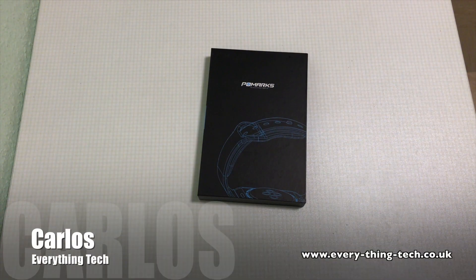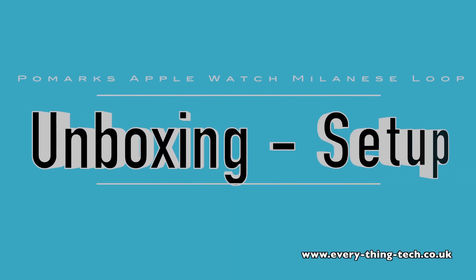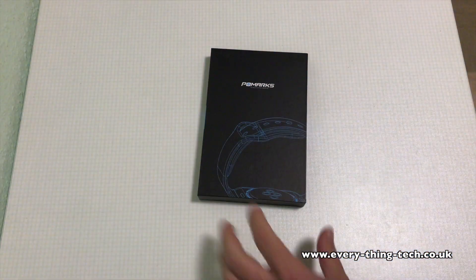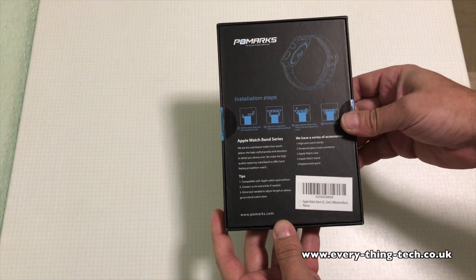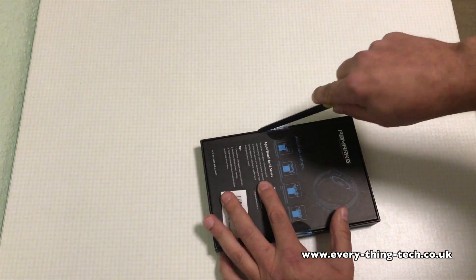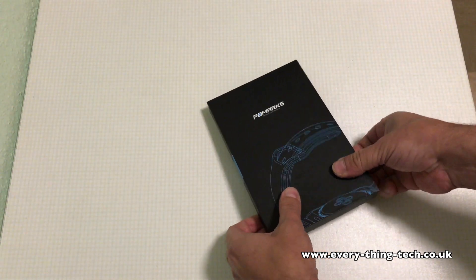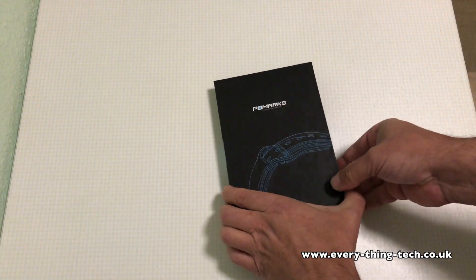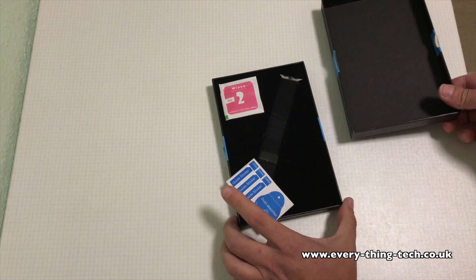Hello everyone and welcome, Carlos here from Everything Tech. In this video I am unboxing the Pomarx Apple Watch Milanese loop. I will set it up in this video as well so you guys can see just how to attach the loops. So without further ado let's see what we get inside the box. I purchased this for my Apple Watch 42 millimeter, it's the sport edition and it's the dark aluminum one, so I bought the dark Milanese loop in order to match them both.